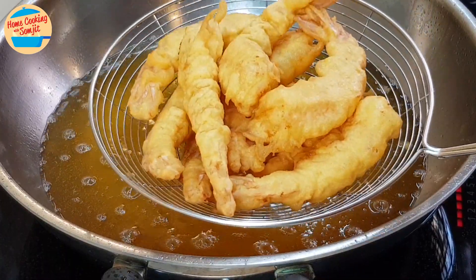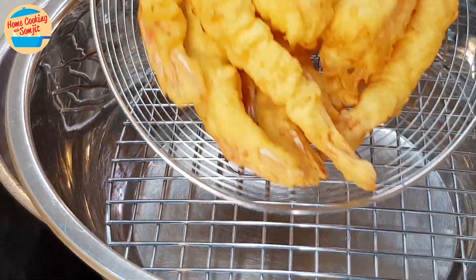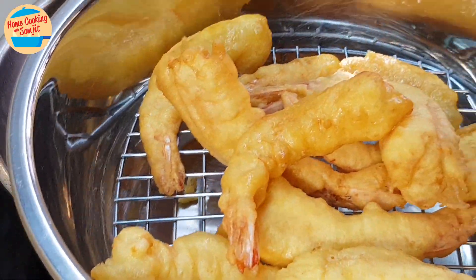There are many ways to enjoy shrimp when they are very fresh. Here is a simple, easy, crispy shrimp tempura recipe that is easy to cook and children will love it.